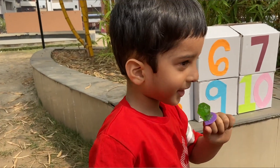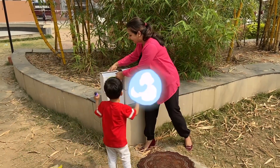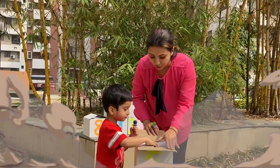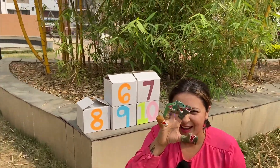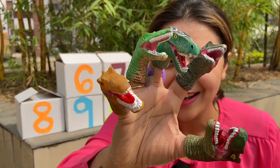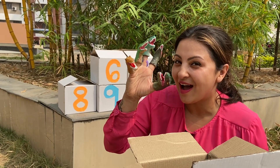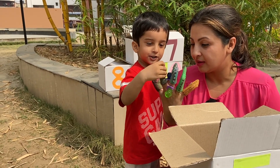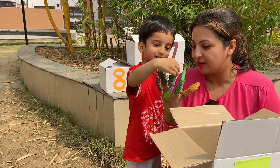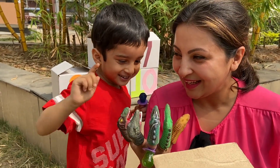I want to have ring pops too — yum yum yum! After four comes five. We are a dinosaur family — one, two, three, four, five! Which is the papa finger, mama finger, brother finger, sister finger, baby finger? Okay!